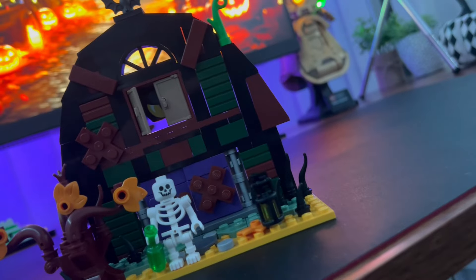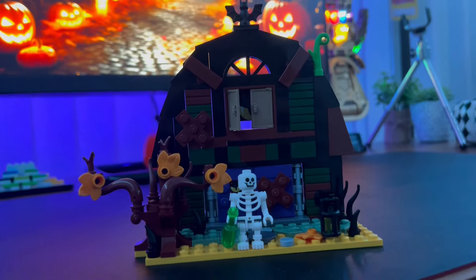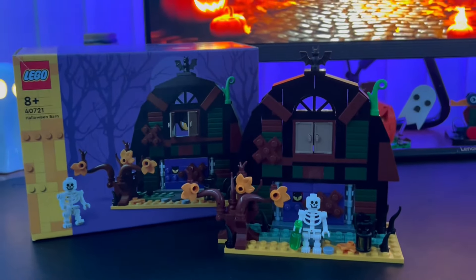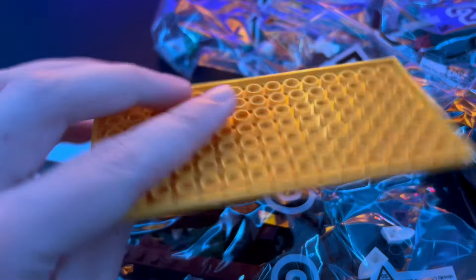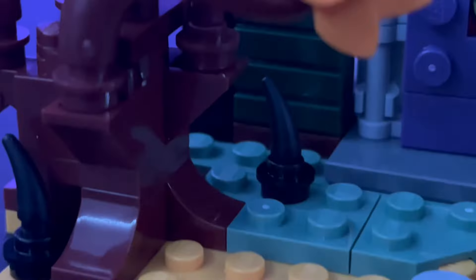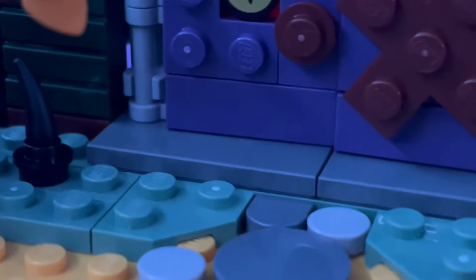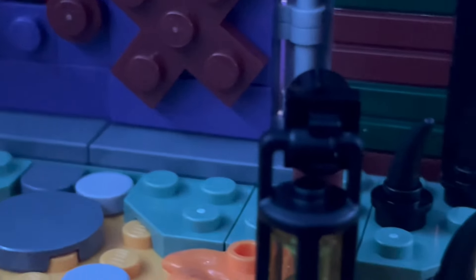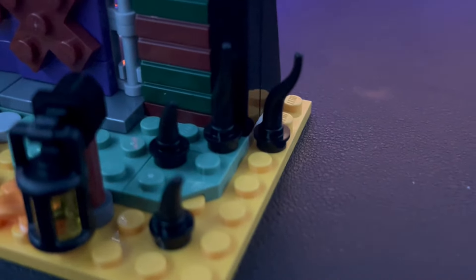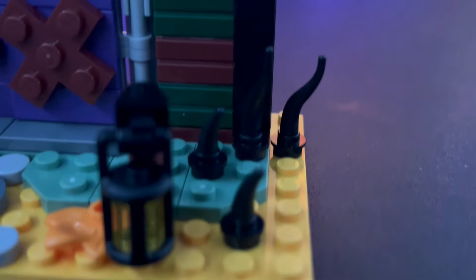Here's the final product and I have to say I'm pretty impressed. It feels like you're getting quite a bit for your money, especially compared to other sets in a similar price range. The whole set is built on an 8x16 base plate. On the front we have some nice little rocks leading up to the barn itself, and then some nice greenery to represent grass or moss, and a little lantern.